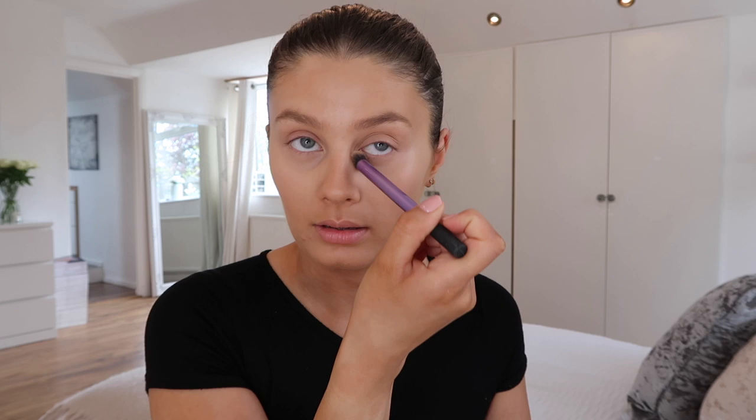So I'm just going to use this Real Techniques brush which is like a stippling brush, and what is left of my Rimmel powder - I can't even read what it is, it's just a clear powder. It's a very light powder and I've hardly got any left but you don't need much at all. I'm just going to dab it right underneath my eyeline to fill in any of those creases - just the smallest amount.